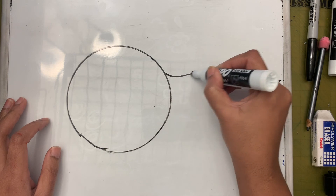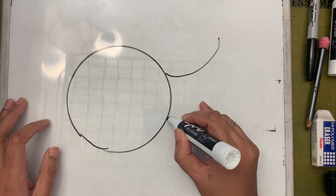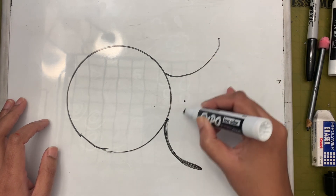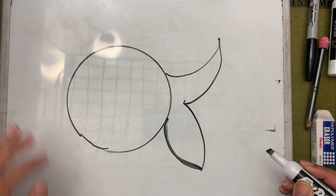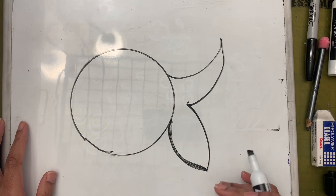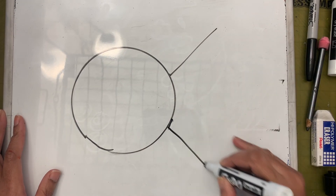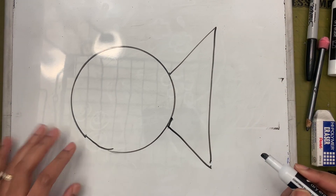For the fancy tail, I'm going to make a C shape like that, and maybe another C like this, then connect from the middle distance between them. If you think drawing a tail like this is difficult, another style Romero Britto uses is two lines coming down and then connect it - easy peasy. So you can choose which one you want to do.